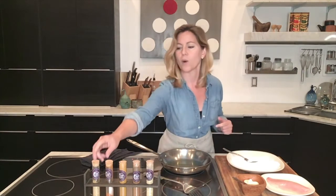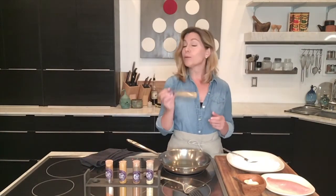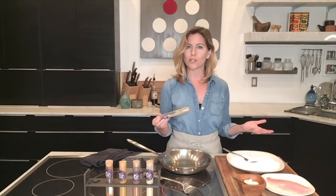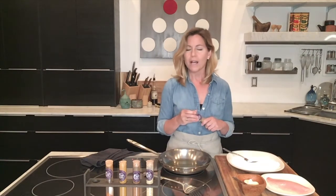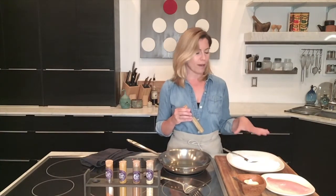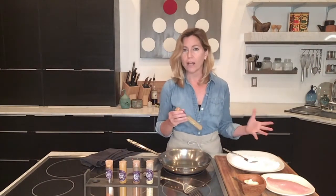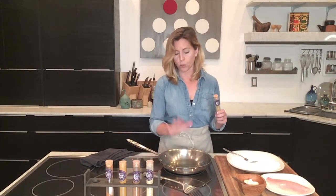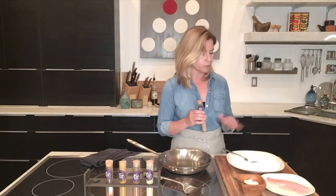Jeanette is actually a first generation Cuban American, and that is why I was really drawn to using her Cuban Mojo blend, because it really speaks to her heritage and the flavors she experienced growing up. I'm going to show you how to make a crazy simple coating for flaky white fish that we're then going to quickly fry in just a shallow little bit of oil. I have here just some cornstarch.